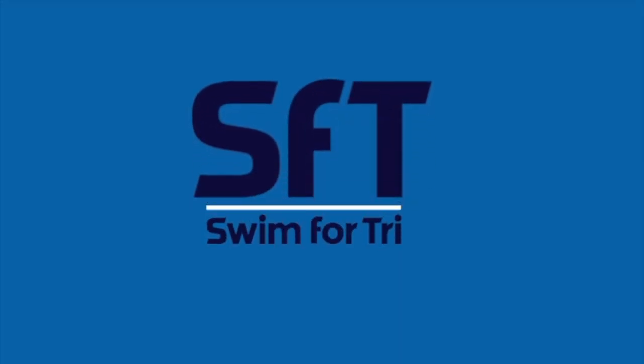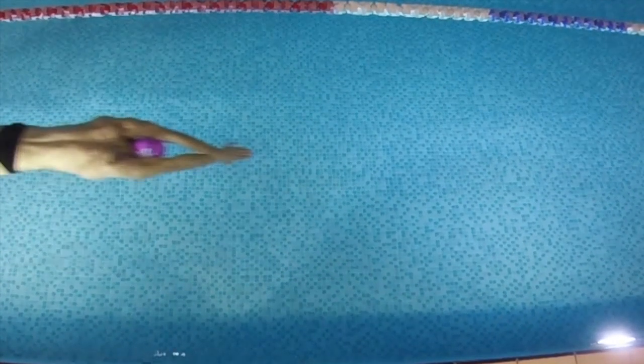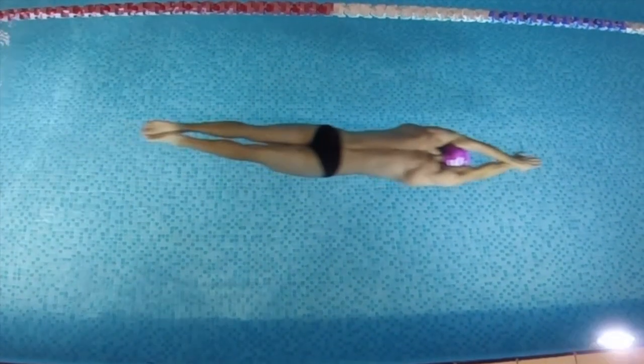In the world of swimming, the push and glide — the streamline off the wall — is critical to help you save time. Most of you might well be triathletes competing in the world of open water, and you might think you don't get to do this very often at the lake.